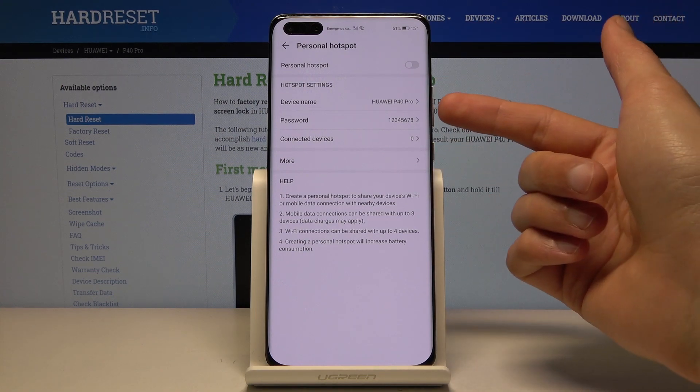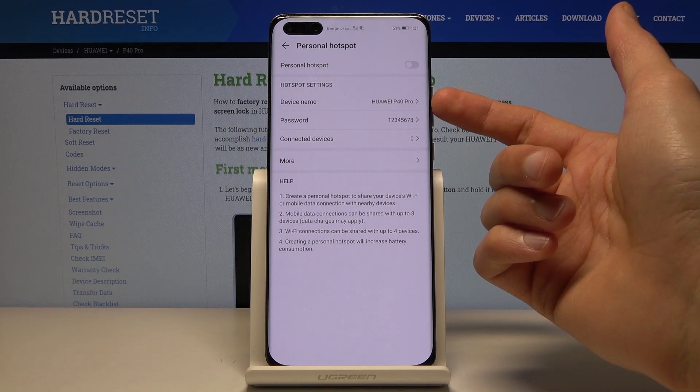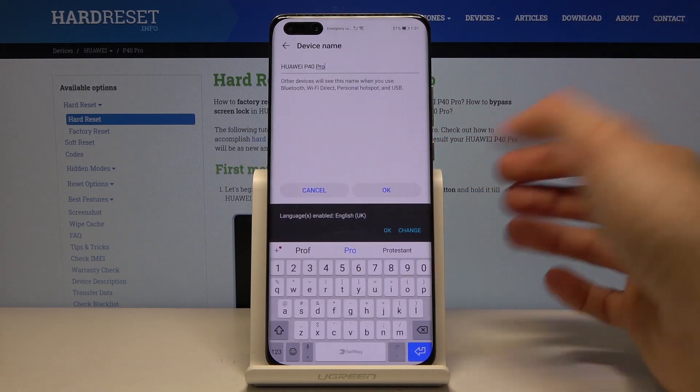Then you also have the device name. This will dictate how the Wi-Fi network is called. Right now it will be called as it is — Huawei P40 Pro. You can change it to whatever you want.